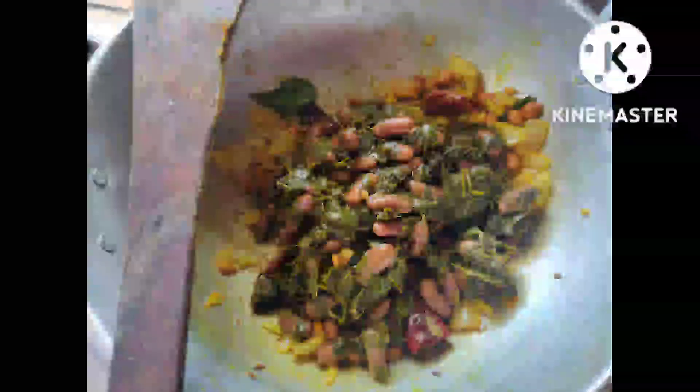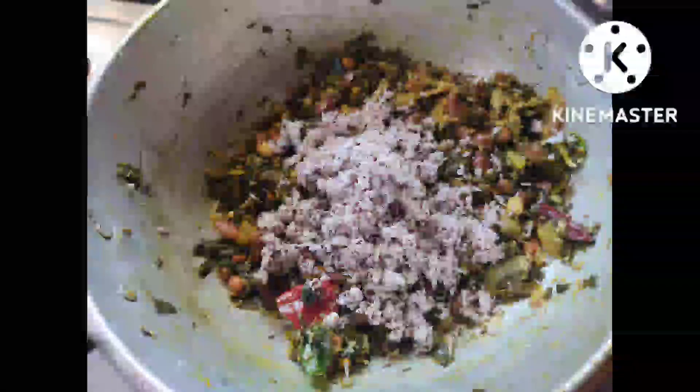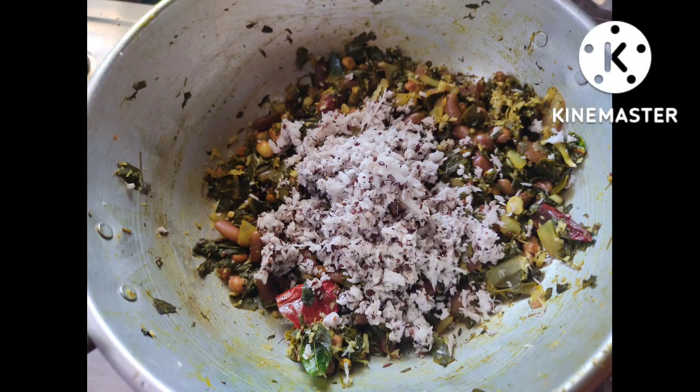Add the required amount of salt. Add the boiled leaves into it. Finally, sauté for about 5 to 8 minutes. Add the required amount of coconut scraps to taste.